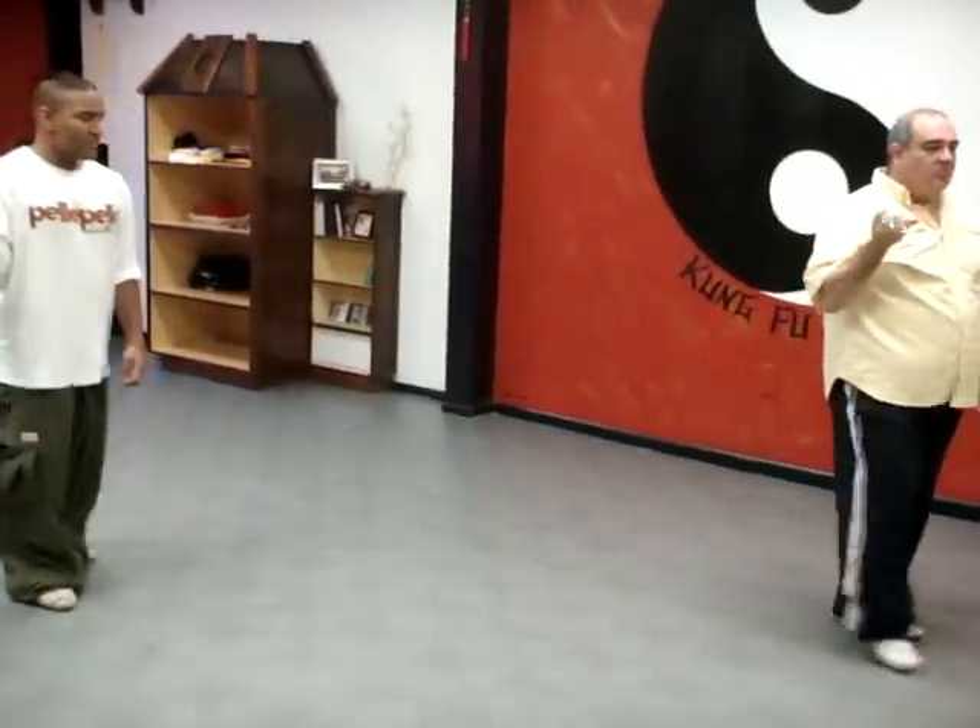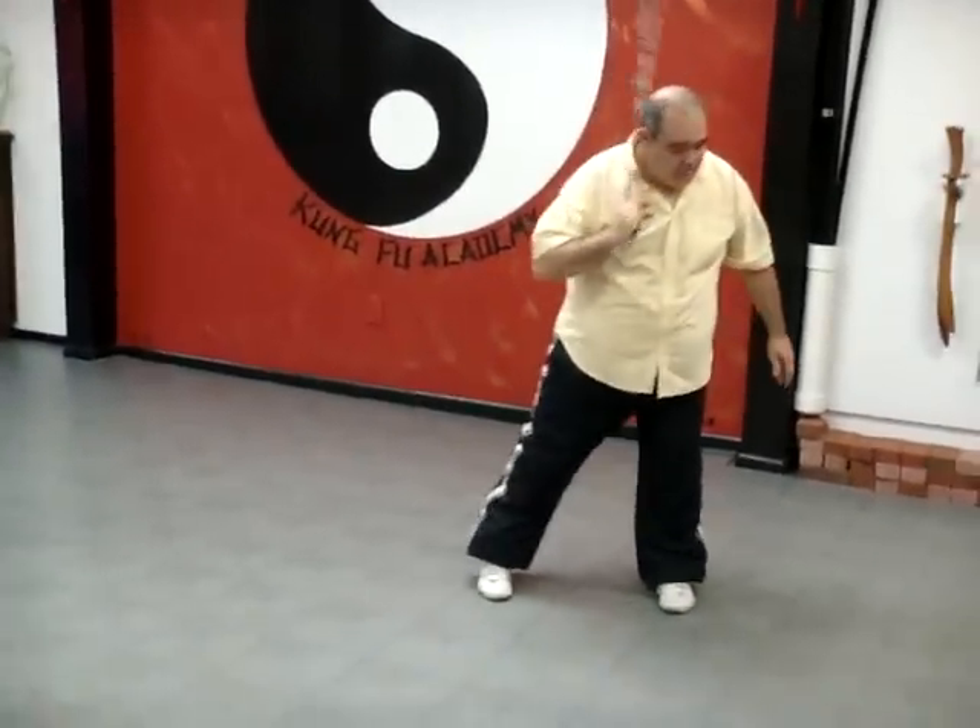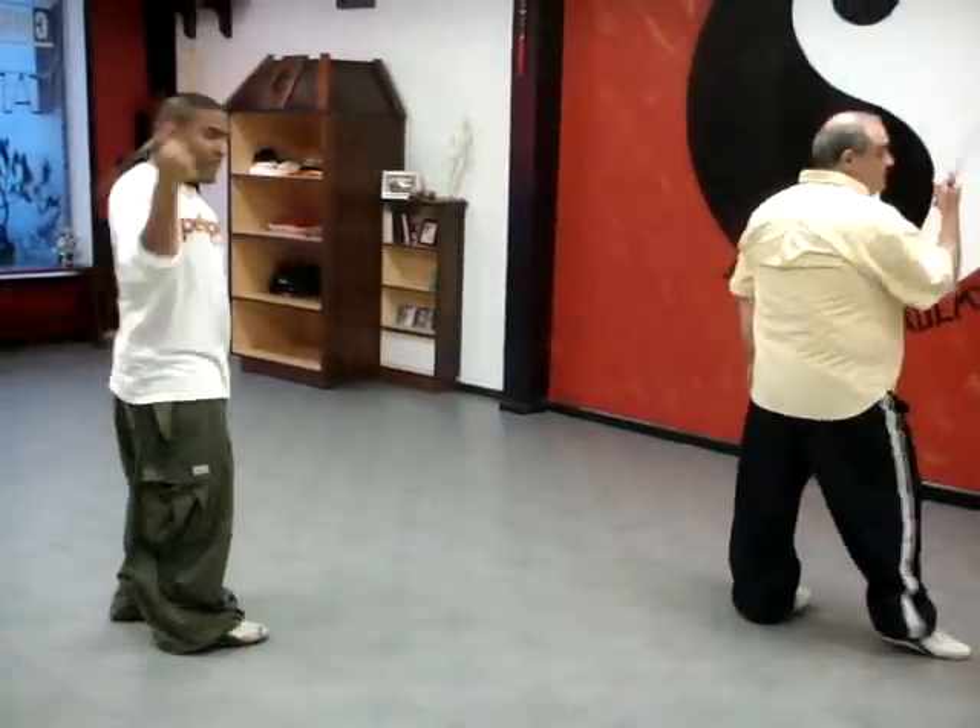You ready? Yeah. So you're going to come right, circle, bring your foot forward, right, turn, wrap, round, back, where you start.